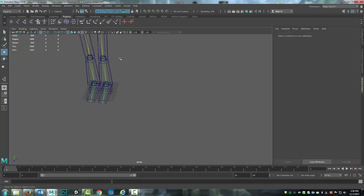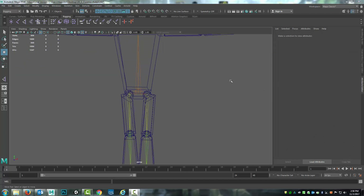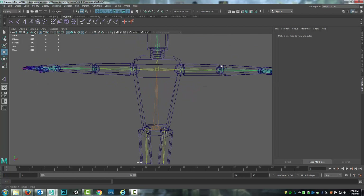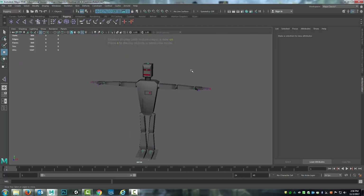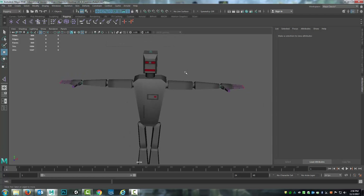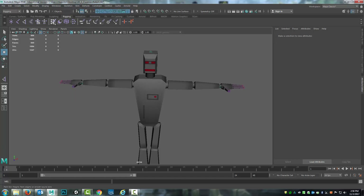Okay, so I'm going to remove that and now I'm going to jump into the weight painting. For the weight painting, there are a couple different places to find it. Under Skin I can go to Paint Skin Weights, or I can simply grab the tool from right here.